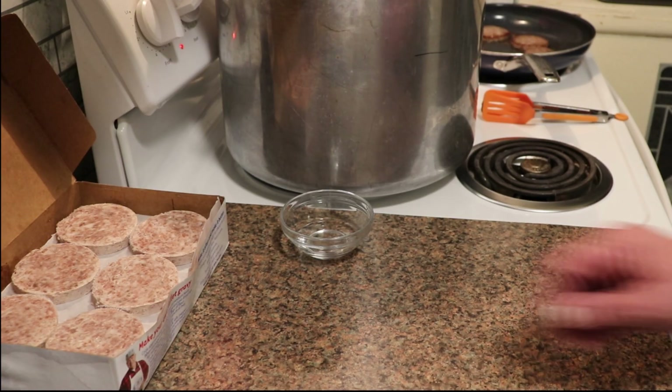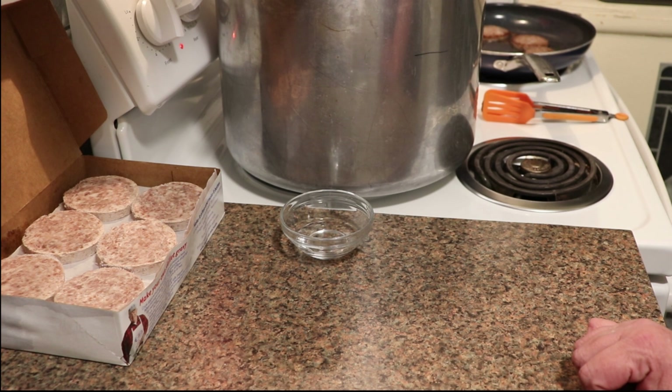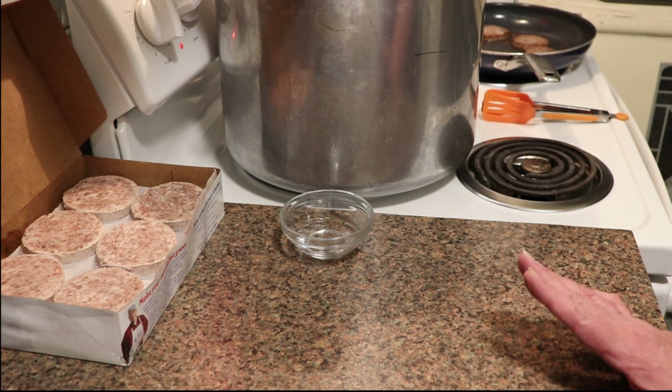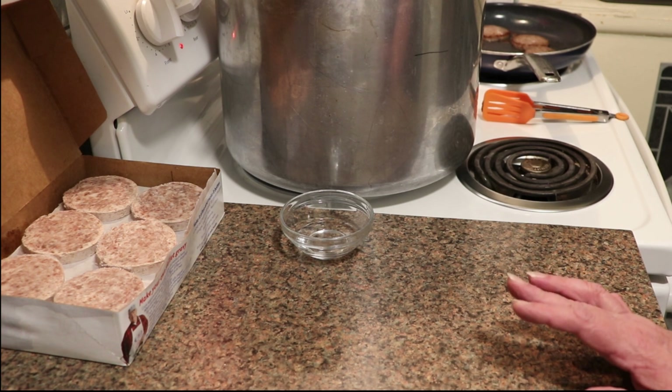We are processing hot today — hot ingredients, hot jars, hot canner. My jars have all been washed and sterilized in boiling water, and they're in the dishwasher on the heated drying cycle to keep them hot.